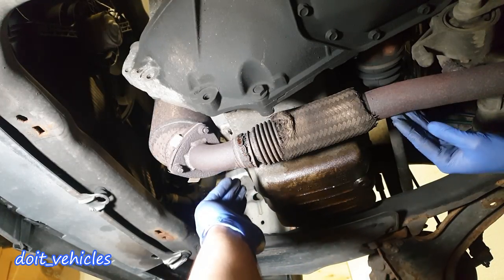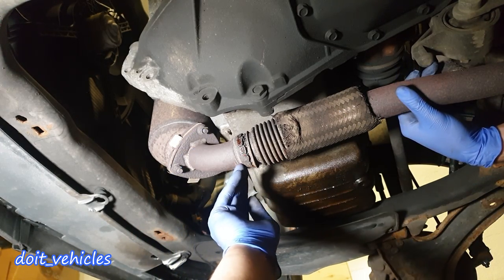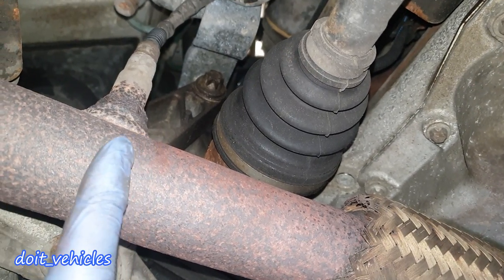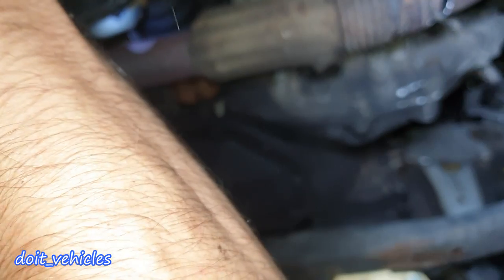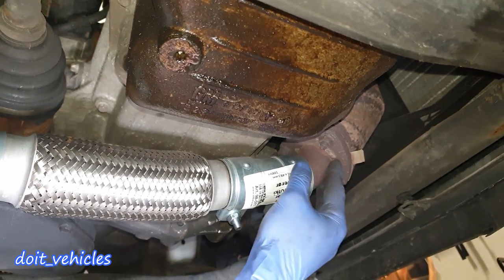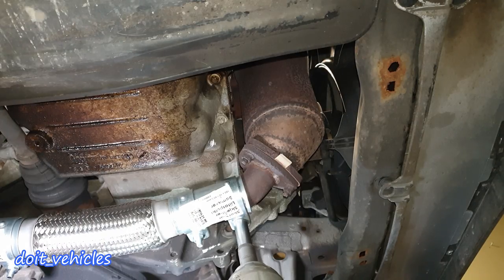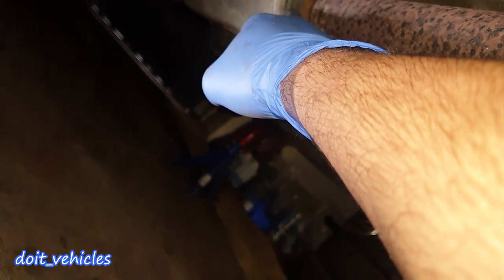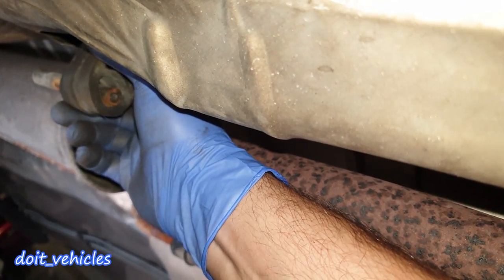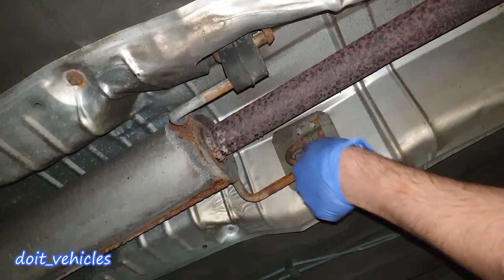Down here under the car I am going to start with the first damaged part, cutting as close as possible to it. There is the oxygen sensor, so I am going to cut it from here. Then I will pull out the pins from the rubber bushings, unplug the oxygen sensor — press on this tab and pull it out — and be prepared for the exhaust to come out.